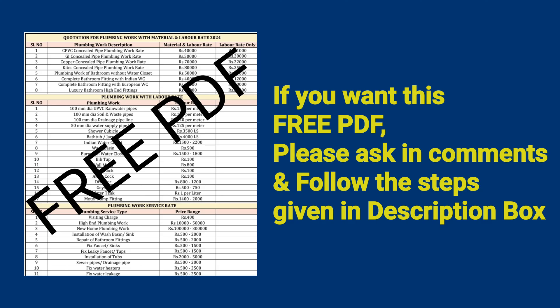If you want this free PDF, please ask in the comments and follow the steps given in the description box. If you like this video, kindly do subscribe to Civil Engineering Shilu's Updates. Thank you.